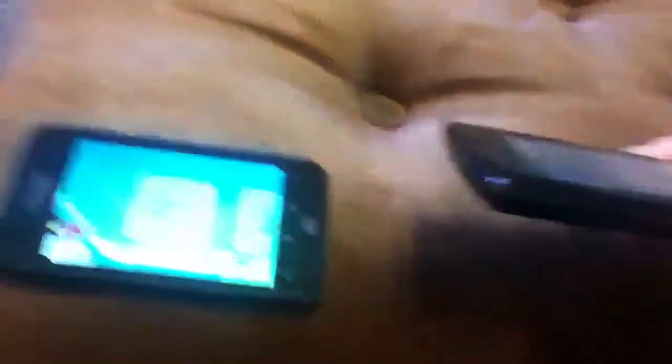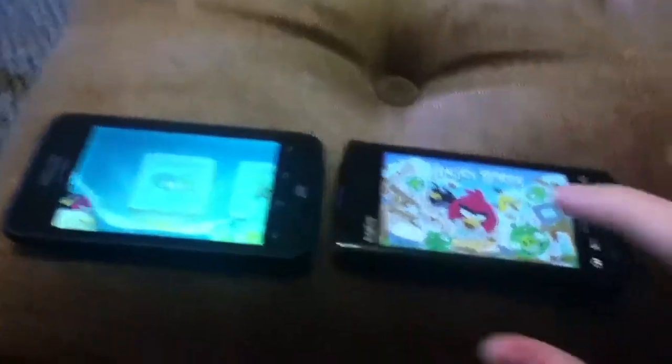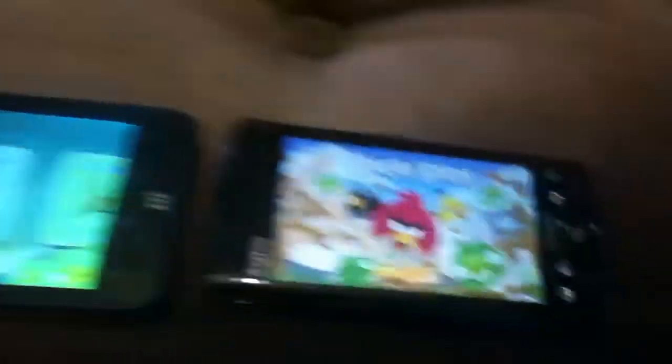This one is more pixelated. This one has better color, but the screen is curved. I don't understand why. This is by Kyocera. This is by ZTE. This one is still loading.